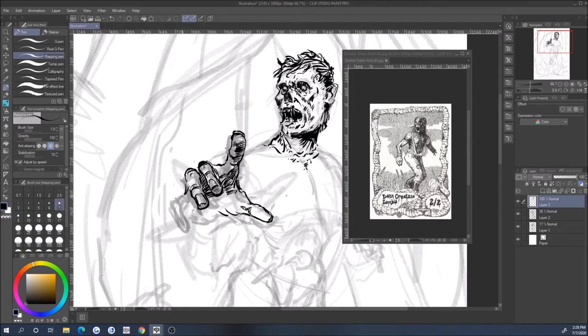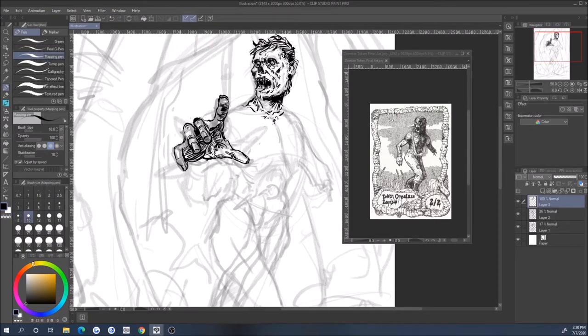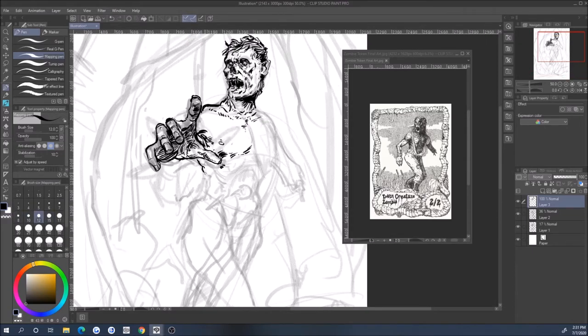I plan on making a SubscribeStar-only video for subscribers, taking this image from a comic book look to a more painterly look. My style has kind of been trying to move away from photo bashing. I use it, but it's not me — it's a good way of getting work done quickly, but it isn't who I am as an artist. I like having it in my toolbox, but ultimately that's not what I want to be.